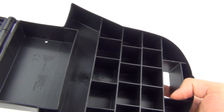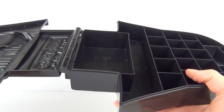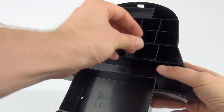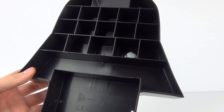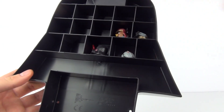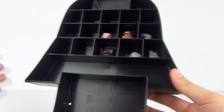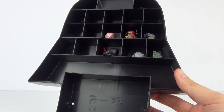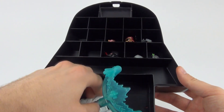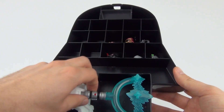It does open up and in there you've got all these little cells to put all your figures in. You can just pop them all in there and they will be held nice and safe, ready to use when you want to use them, and you can take them wherever you want to.